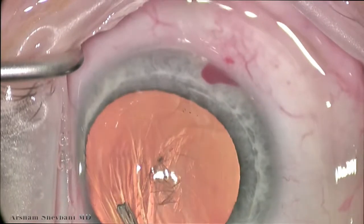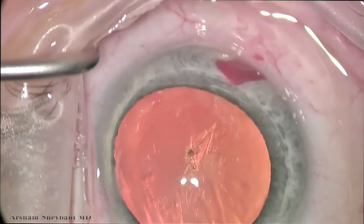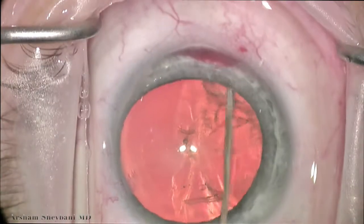And if you look superiorly, you'll start to notice that there's reflux of blood coming through that eye stent and the angle in which we placed it. That's an excellent sign.